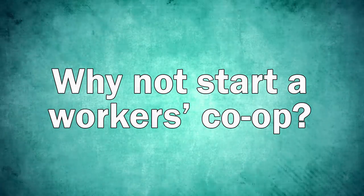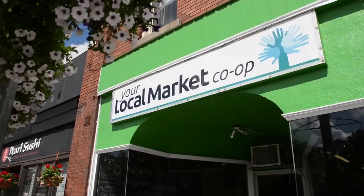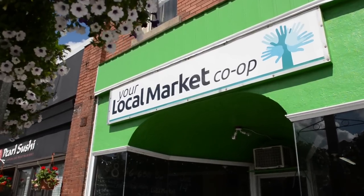None of us really knew anything about cooperatives, workers cooperatives, or all the different types of cooperatives. We just knew that we weren't really happy being underemployed. The first steps in creating your local market cooperative were very grassroots — I knew someone who knew someone, and we all went out for a couple drinks and decided that together we could probably create something more mutually beneficial and empowering for all of us.